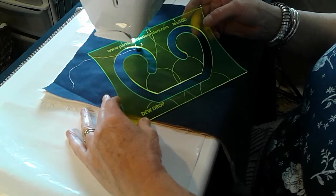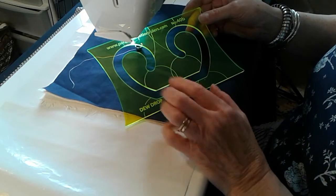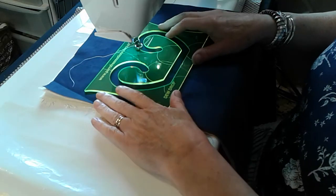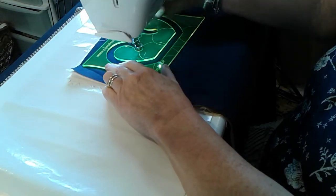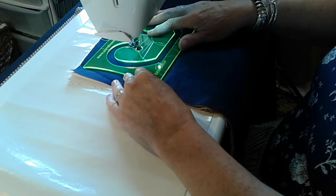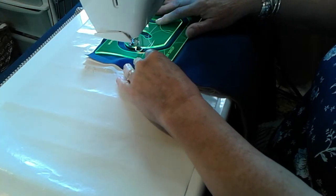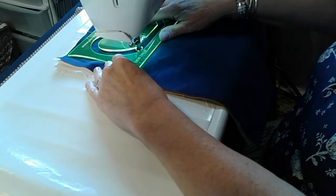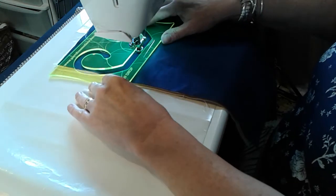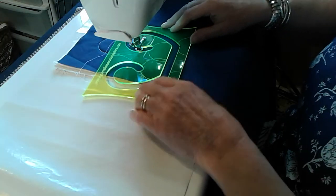This is number 40B, the Dewdrop — a beautiful all-over pattern or border. Starting with the left-hand side, we're going to stitch around and down to the corner. Stop with the needle down and bring the ruler round. Now as you bring it round to the end, you'll notice...